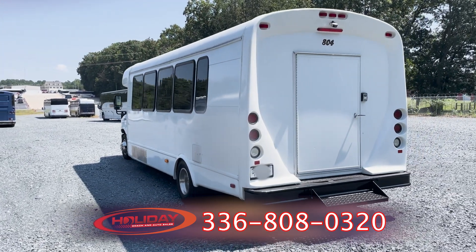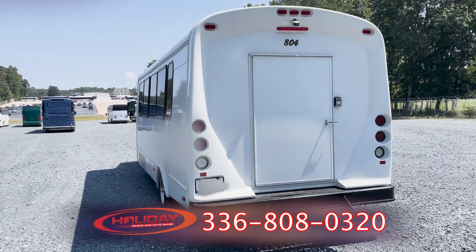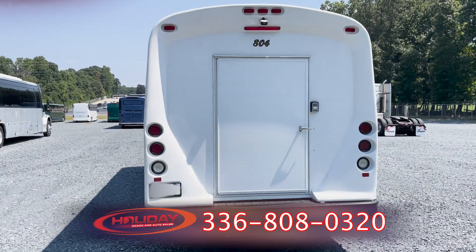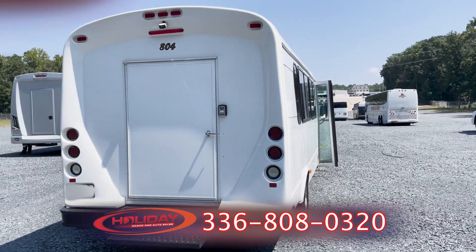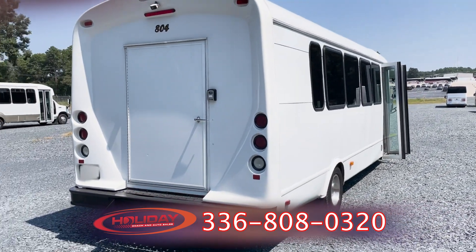Walking around the back side, you see this does have some storage area and a step-up area in the back as well, as well as the backup camera. We'll take a look at that in just a moment. But before we do, let's go under the back of this vehicle.